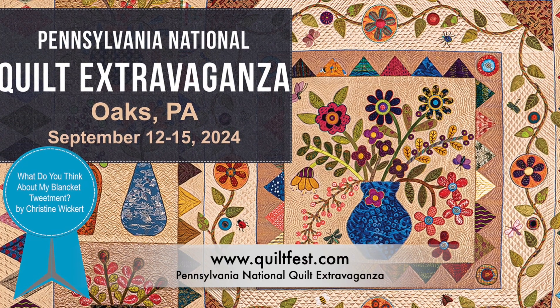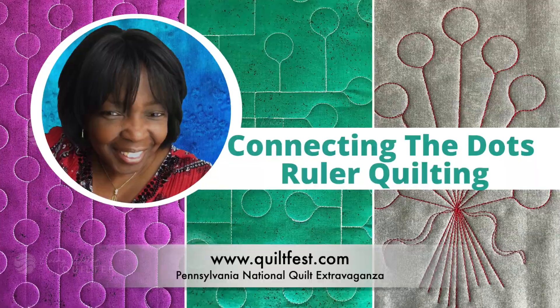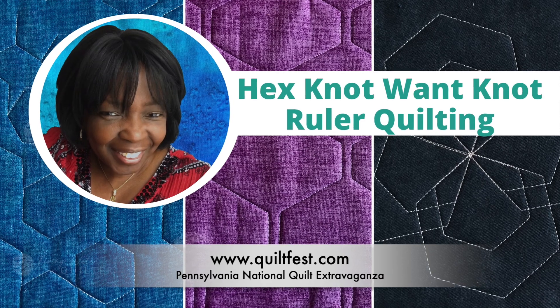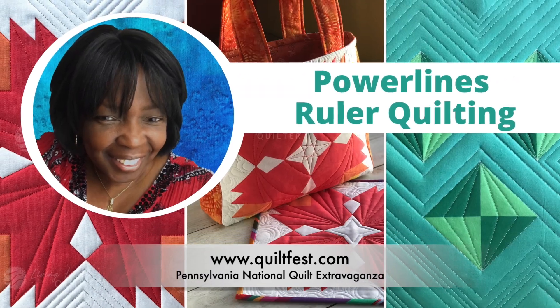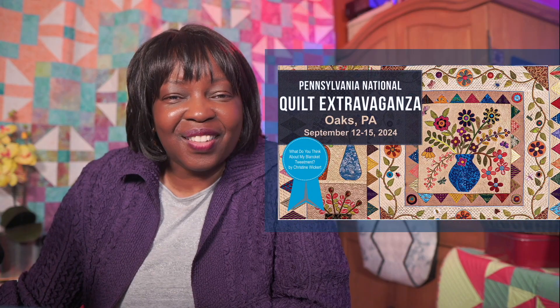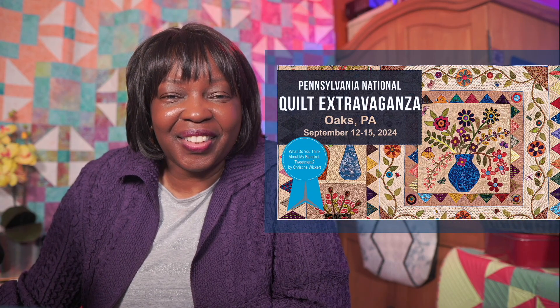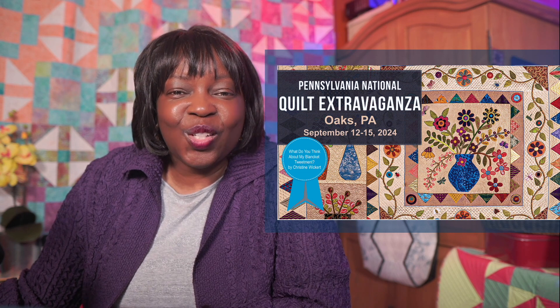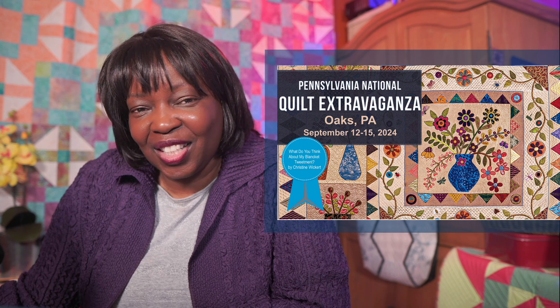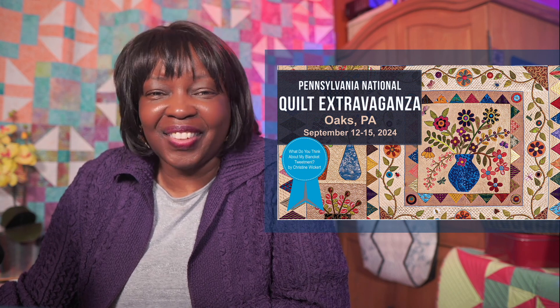There are so many options with acrylic ruler quilting. Join me for the lecture. All you have to do is go to quiltfest.com, look under instructors, and click Geraldine Wilkins. I can't wait to help you learn more about acrylic ruler quilting at the Pennsylvania National Quilt Extravaganza. Join me in the class and take the next step in your machine quilting journey with acrylic ruler quilting.